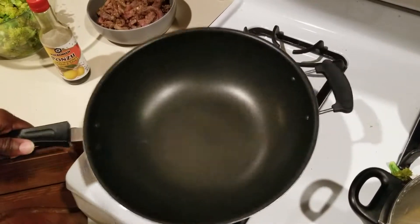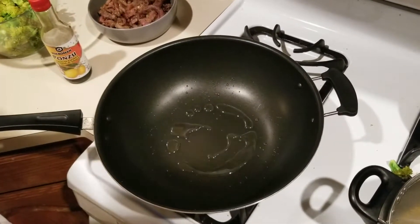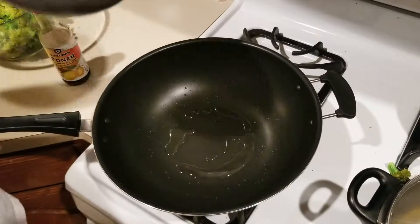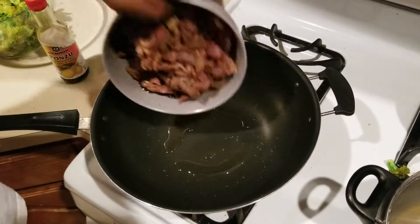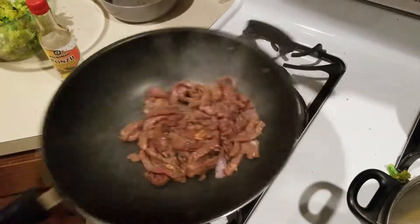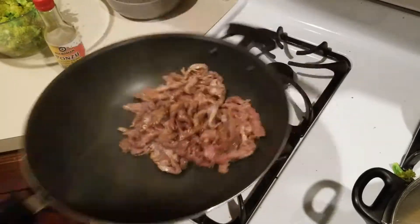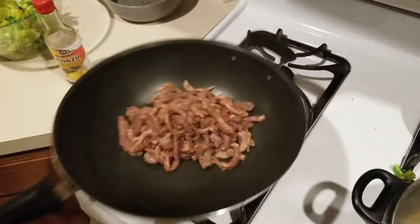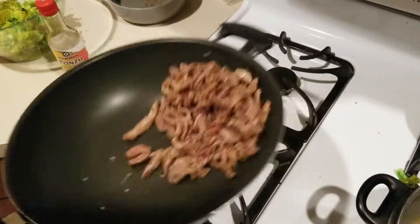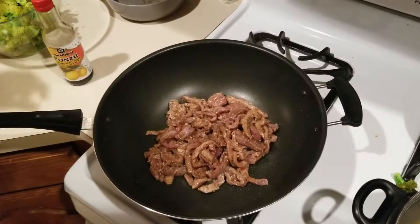Get your wok nice and hot with a little bit of oil. I have my beef here that I marinated with ponzu and garlic, and we're going to stir-fry this. You don't want to stir-fry it for a long time — you want to go about 50% with your beef.